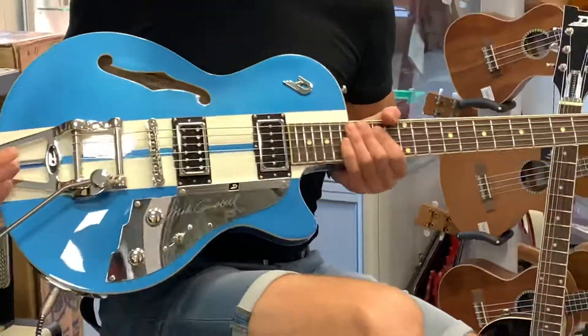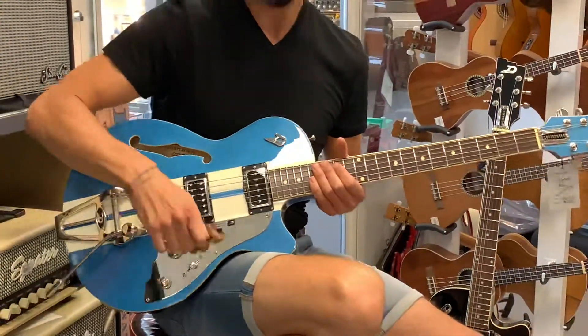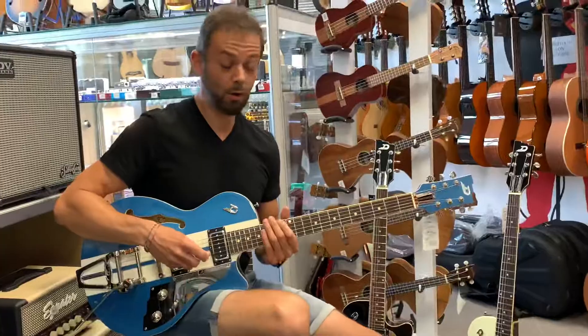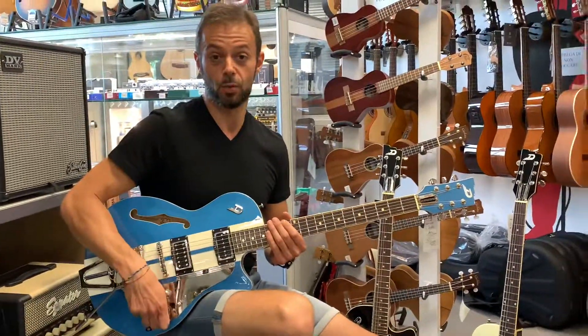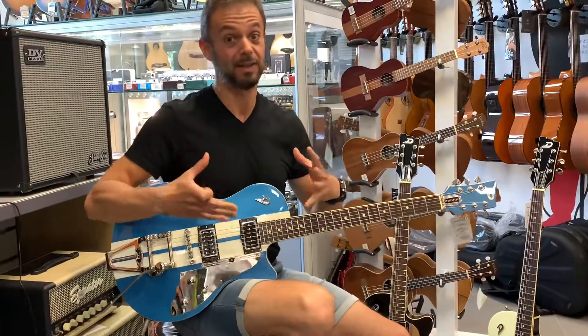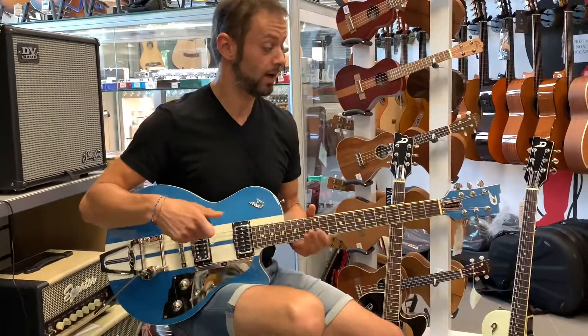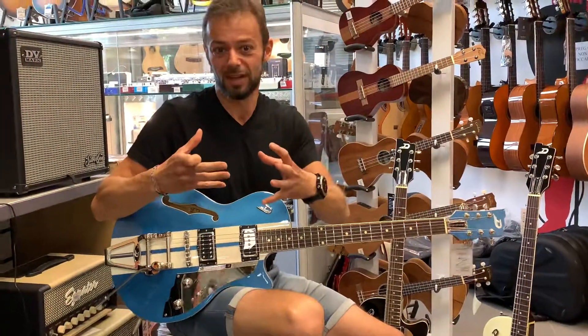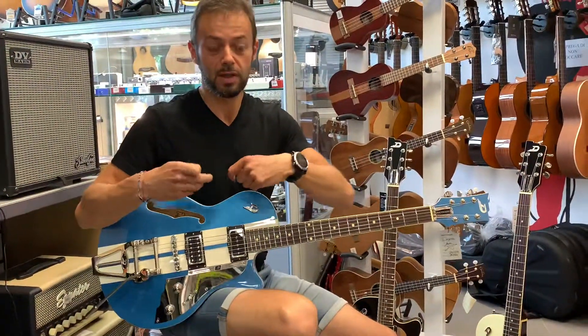La cosa che mi piace di più in assoluto di questi strumenti è che hanno una grandissima personalità e un grandissimo comfort nel suonarli. Sono strumenti che fanno quello che, a mio parere, deve fare una chitarra di livello professionale: essere uno strumento musicale, cioè trasferire le emozioni di un musicista in musica.